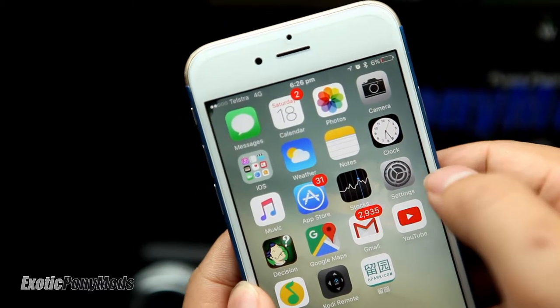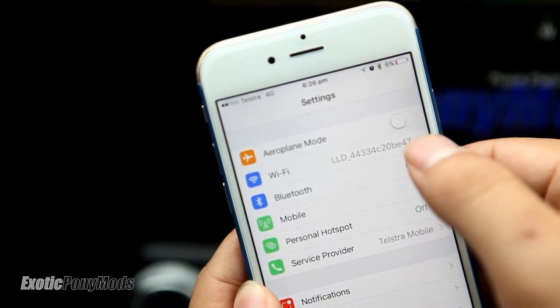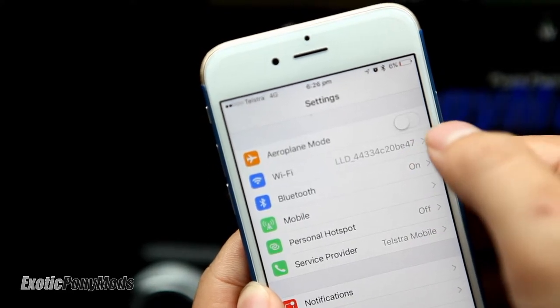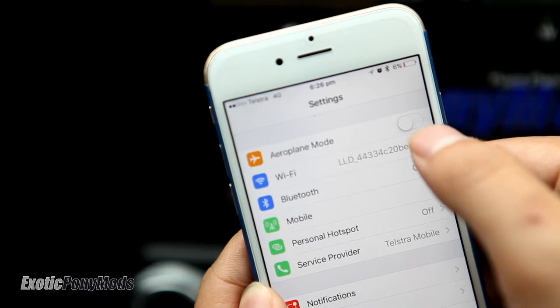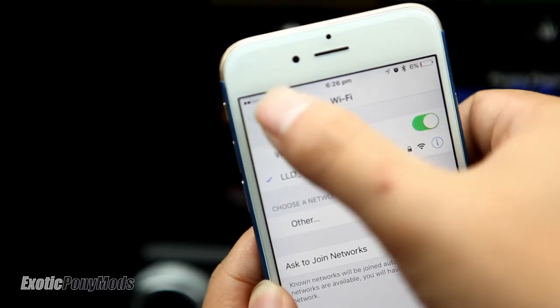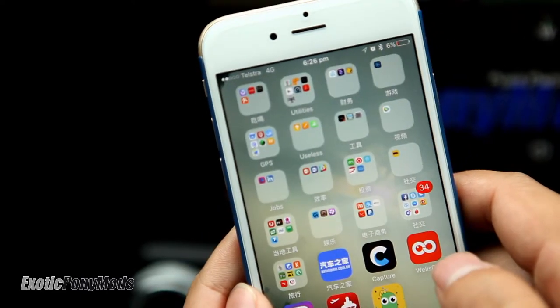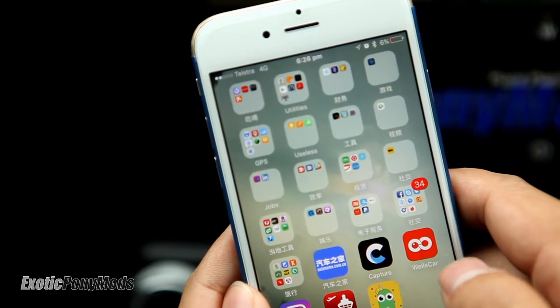Let's have a look at how this app works. First, connect to the Wi-Fi hotspot generated by the dash camera. There is a default password to log in for the first time. You can change the password and the Wi-Fi hotspot name as well. The app is called Viofo Car and there is an Android version — I'm using the iOS version.